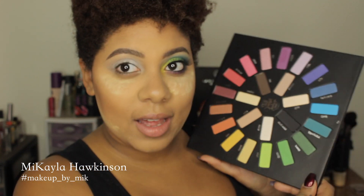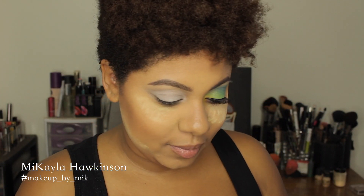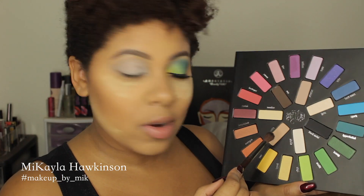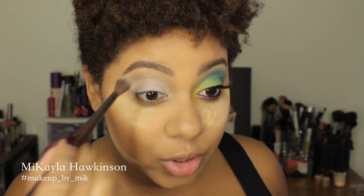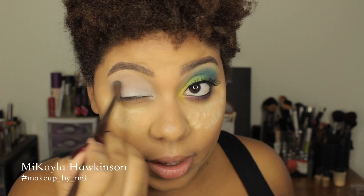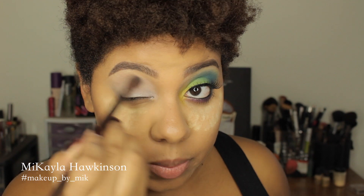The first color I'm going to go in with is a nice brown called Noble. I'm picking that up on my Makeup Forever shader brush — any transitioning shader brush will work — and I'm just going to buff that in the crease, just to have that white meld and blend better into your skin. Just buff it back and forth, nothing crazy.